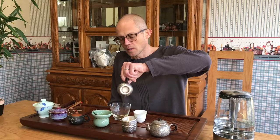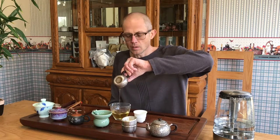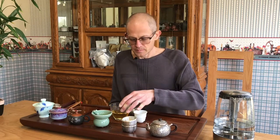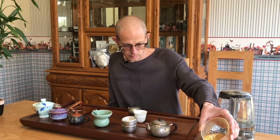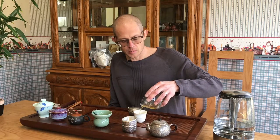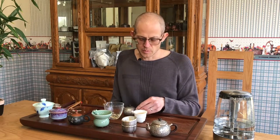I think teas like this would be really good for a morning tea — just to wake you up and ease you into the day as opposed to jolting you into the day. And those of you who can drink tea at night, this could be a good one too. It might not be too strong. Compared to a similar old tree pure assamica, this would probably be a more mellow tea in terms of Cha Qi.